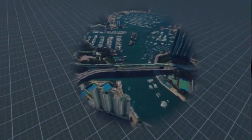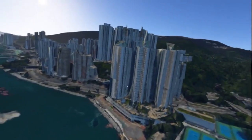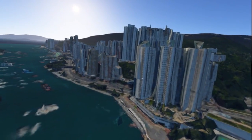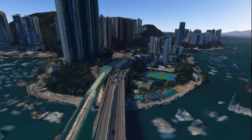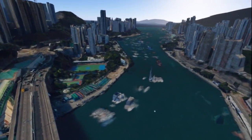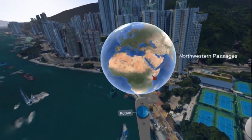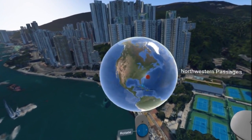You can then get right down into the buildings. I'm moving around pretty fast here, but things will catch up. We'll get some detail coming in as I stand here. There's Hong Kong. Now I can rotate the world with the thumb button.